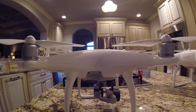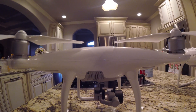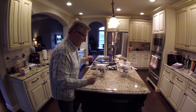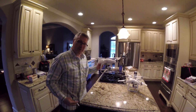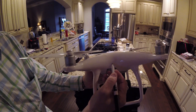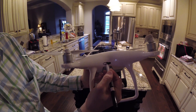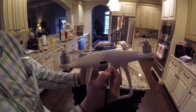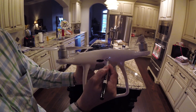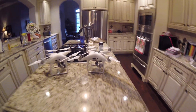This is the Phantom 4. This is the Phantom 4 Pro. Follow along at home. This is the regular Phantom 4. Done. There you go. That's how you turn a Phantom 4 into a Phantom 4 Pro. Have fun.